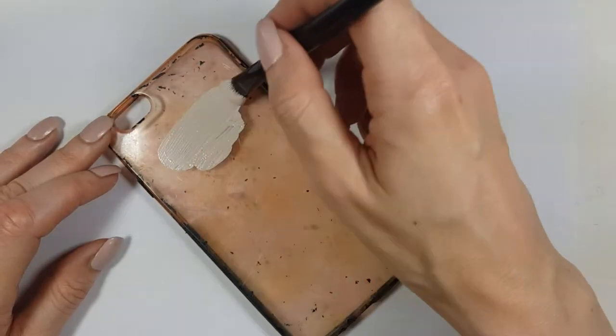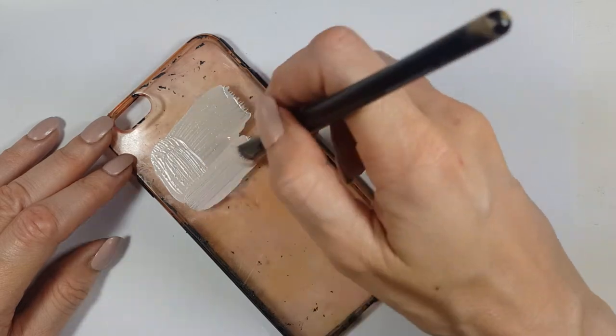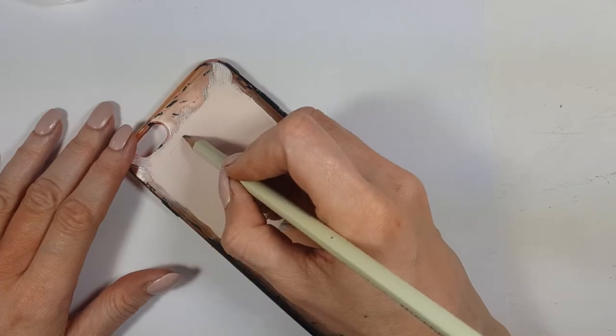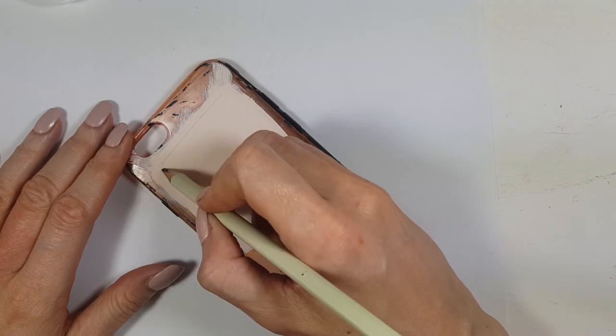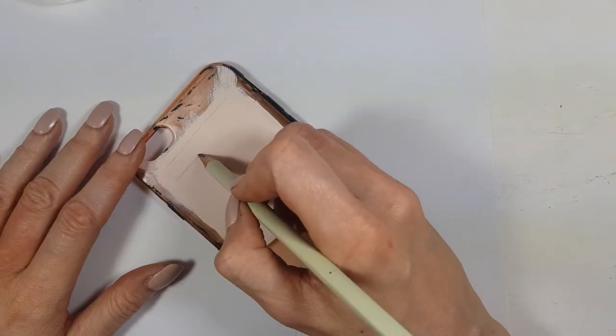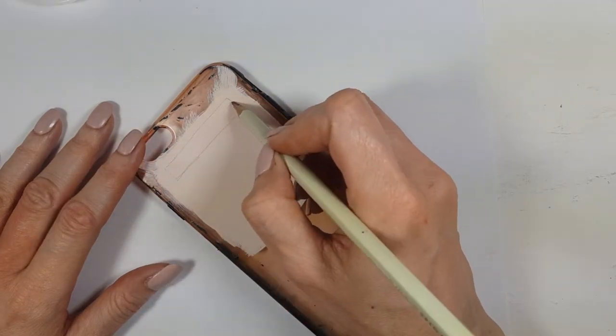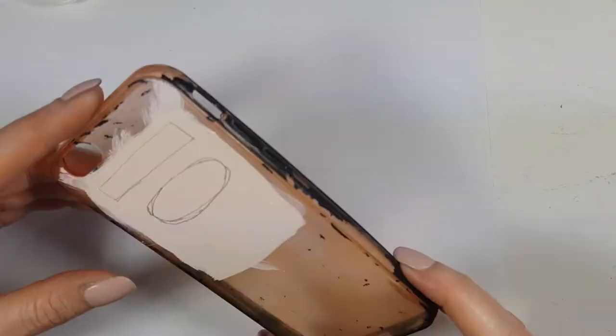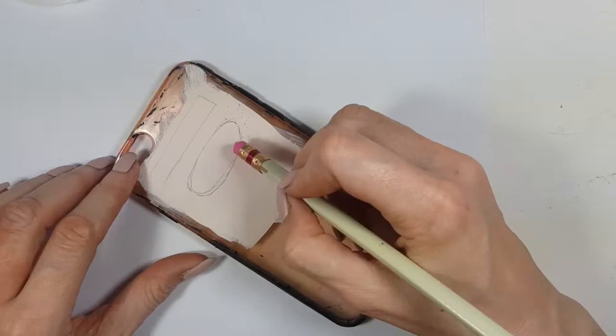I'm going to be painting not the whole phone case but just part of it — I ended up painting a lot more than what I used. Then I'm going to be drawing the ninja using my pencil, drawing a line and then an oval shape for the gap where the eyes are going to be. I ended up painting that line all across the phone case.